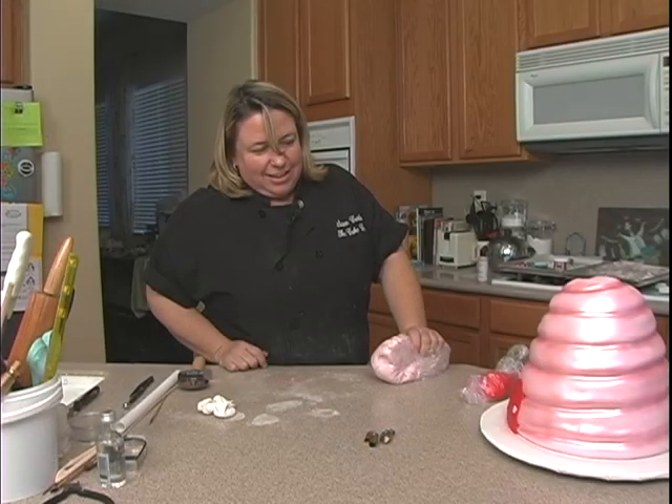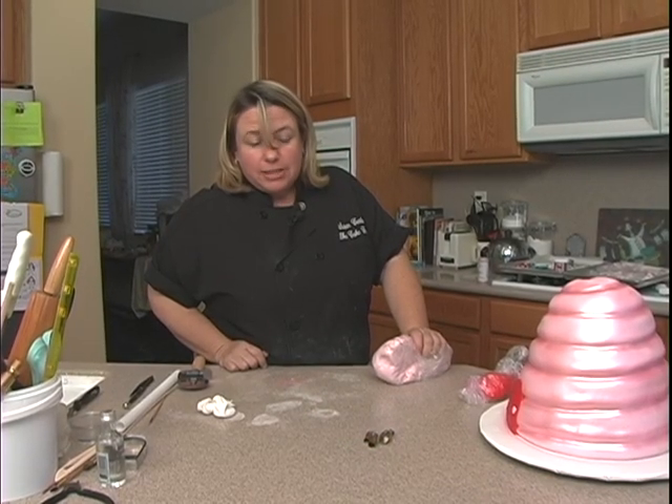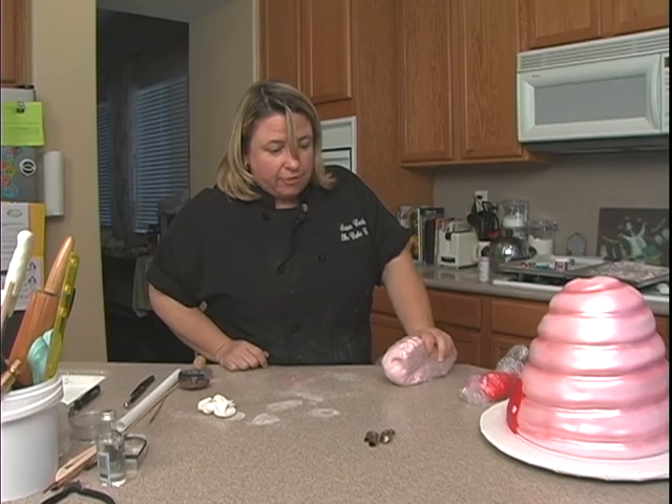Voila! It looks like we're ready to do our little bumble bees. Let me get the other materials out for those, and we'll be right back.